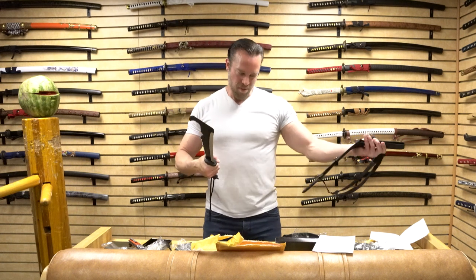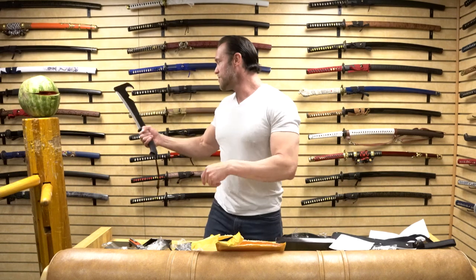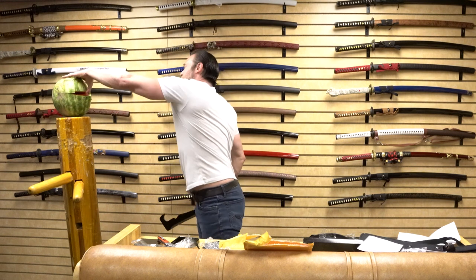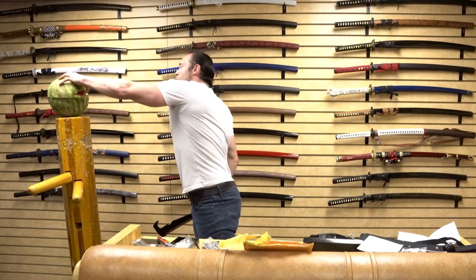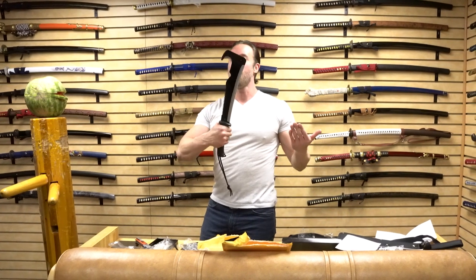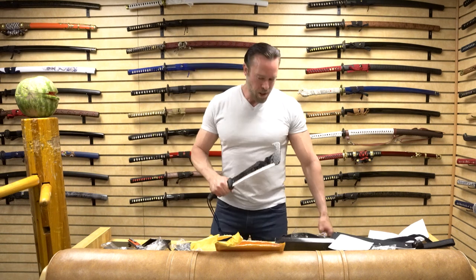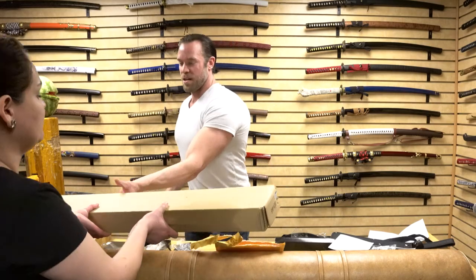Let's see how it does with this watermelon. That just sliced through really nicely — I'm all the way through. I actually like this a lot. I think it's an awesome machete. It looks cool — it looks post-apocalyptic or something. Let's go ahead and put that away and move on to the next item.